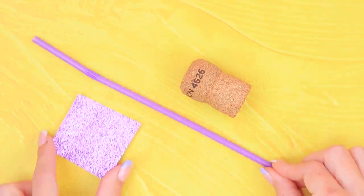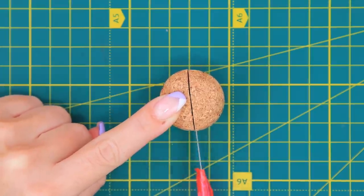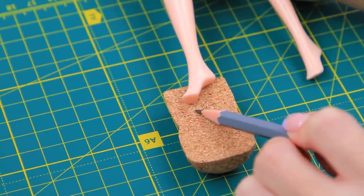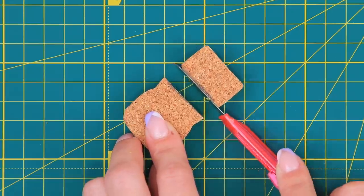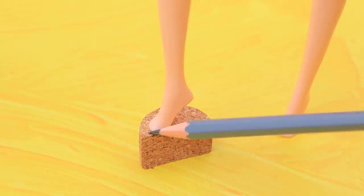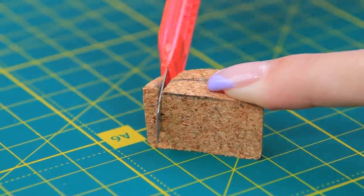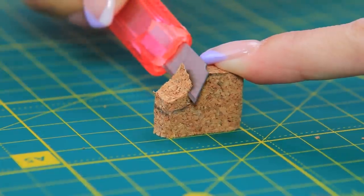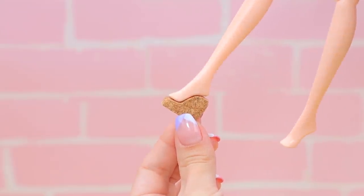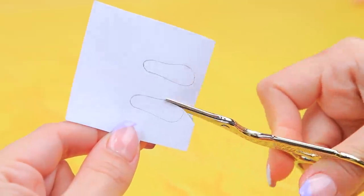Take a bottle cork, a straw, and a square piece of glitter paper. Cut the cork vertically with a utility knife. Put on a doll foot and mark the size of the wedge on the cork. Try it on again, trace the width of the foot on the cork, copy the curve — a perfect shoe sole is done. Trace the feet on glitter paper and cut out an insole.